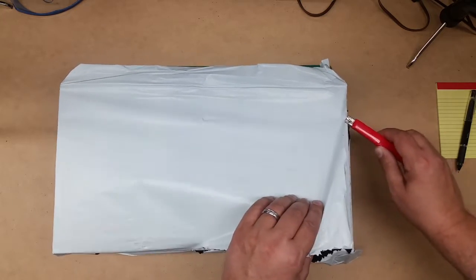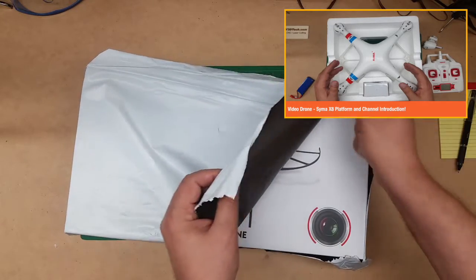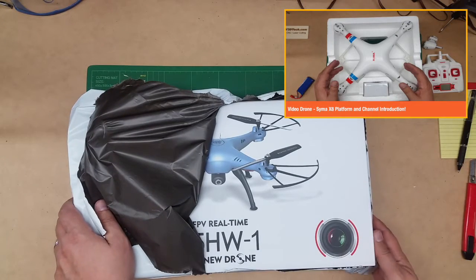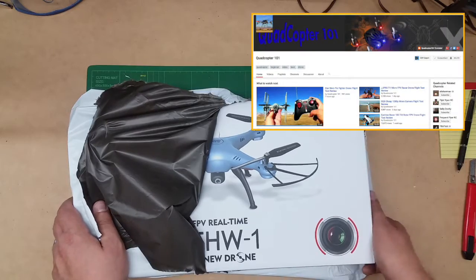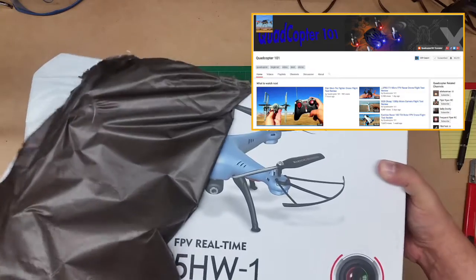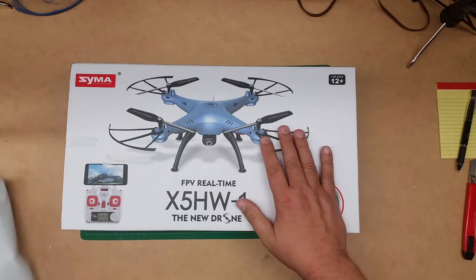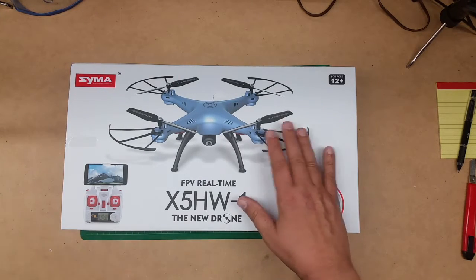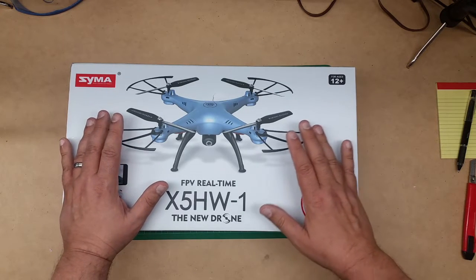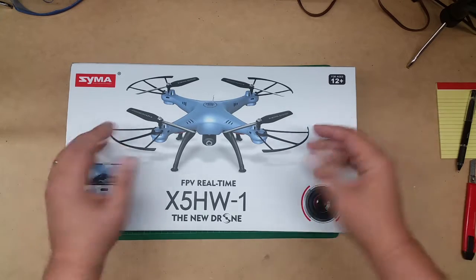Kind of long story short, if you remember from the introductory video I did, I purchased the SEMA X8 — I believe it was the X8C — and I've been learning how to fly that. One of the things I've grown to really enjoy is Quadcopter 101 and some of his work, and one of the things he definitely recommended was not starting out with the X8. And I can now definitely see what he was getting at. I've gotten a little bit okay at flying the X8, and it's an interesting platform.